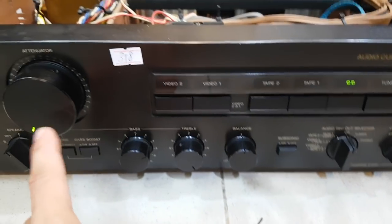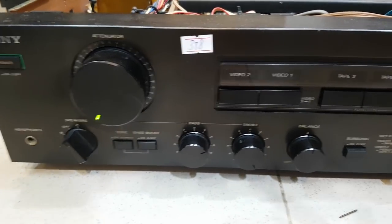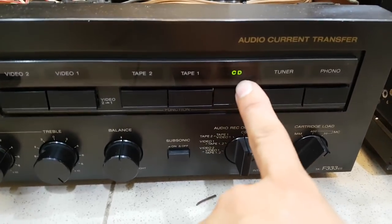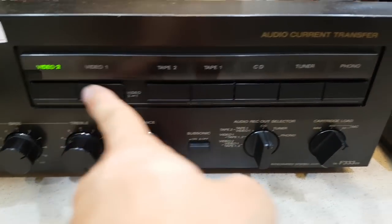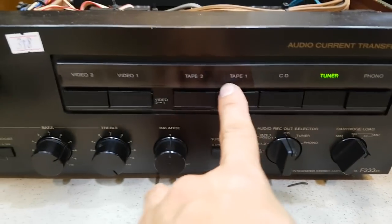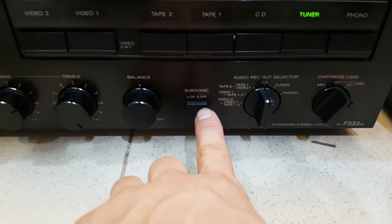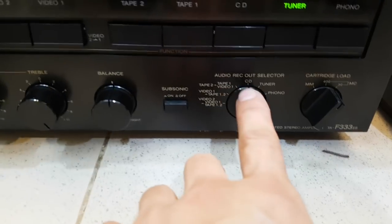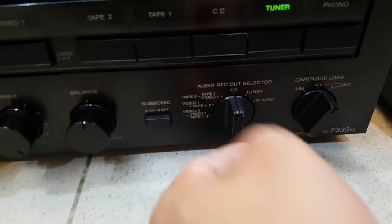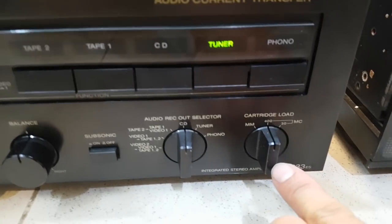Dòng này có khác biệt so với dòng khác là volume ở bên trái, còn những dòng khác thì volume ở bên phải. Các hàm bên trên là đường chọn tín hiệu đầu vào - khi chọn cổng nào thì đèn sẽ sáng ở cổng đó. Rất nhiều cổng vào: Phono dành cho đĩa than, kết nối qua đường tuner, CD, tape. Phía dưới có phần chỉnh bass-treble, Subwoofer. Đường REC là đường tín hiệu đảo, anh em có thể để chính giữa. Phần cartridge này dành cho phono, cũng để chính giữa.